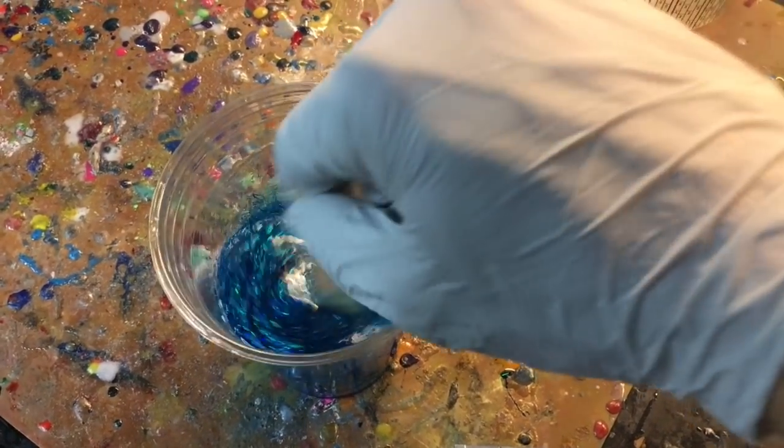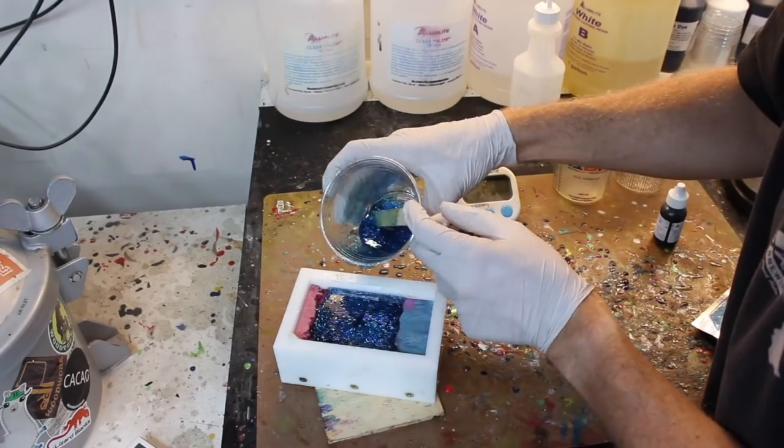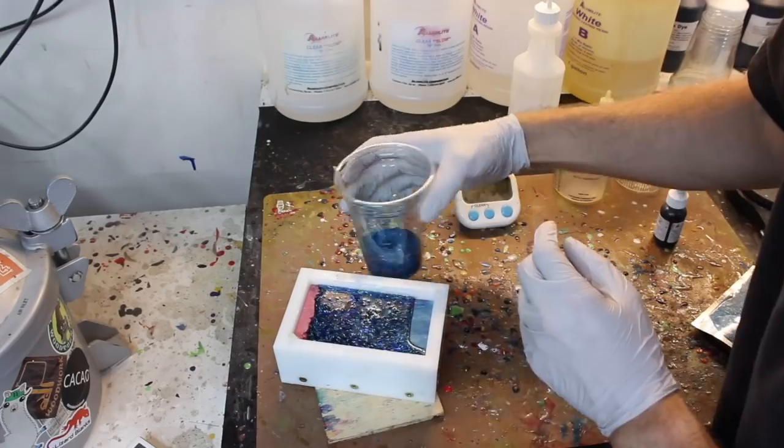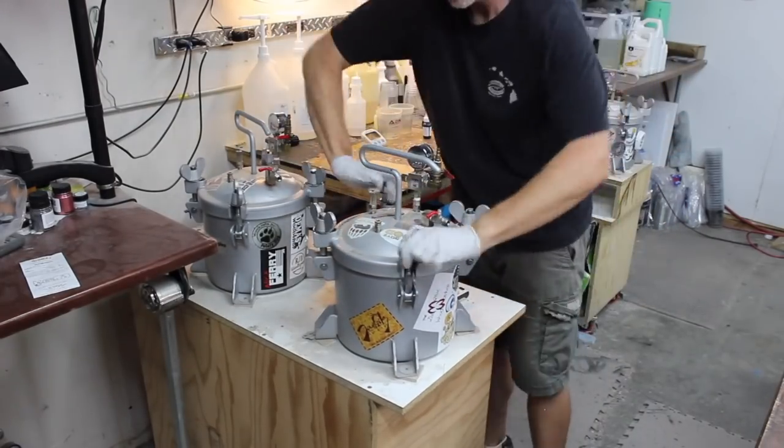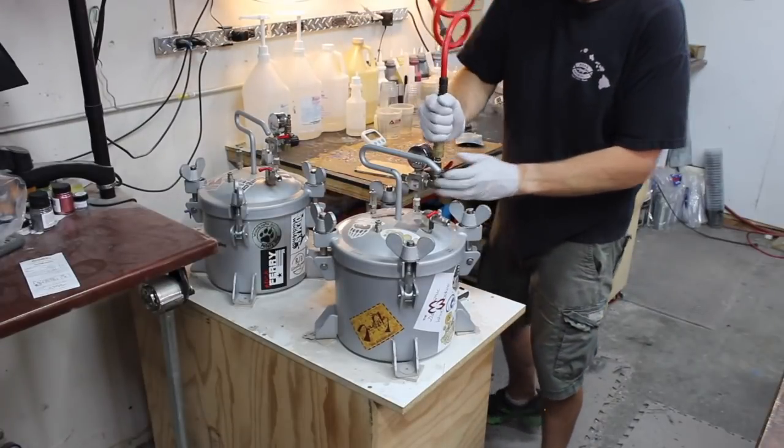Which pressure pot do you go with? This question comes up quite often, especially for people that are just getting started with resin casting. They start using a resin that requires pressure to remove the air bubbles, or they're embedding things where the air bubbles are not going to free themselves on their own and they need a pressure pot to remove them. Then they find out there's a wide varying price range and lots of different models and brands.